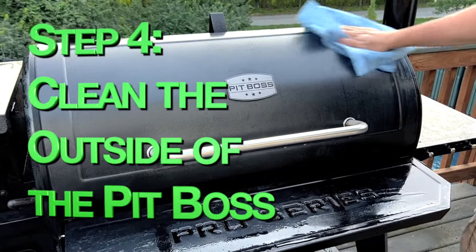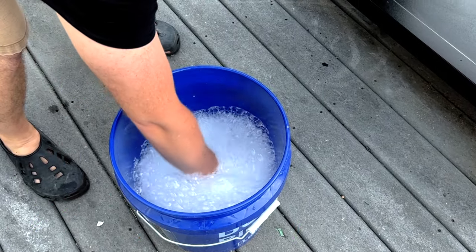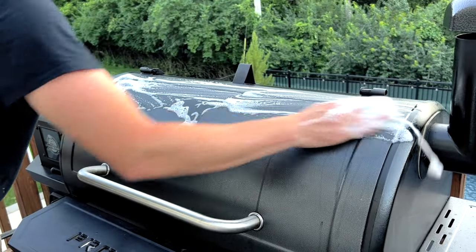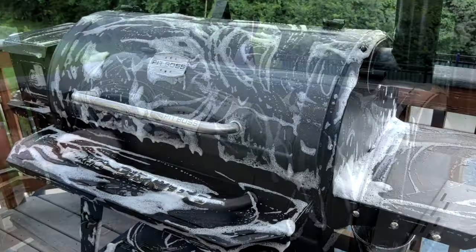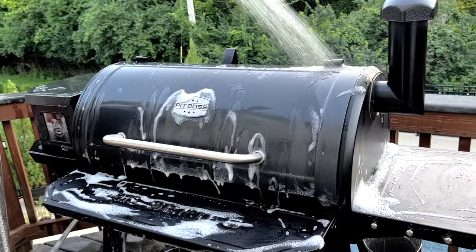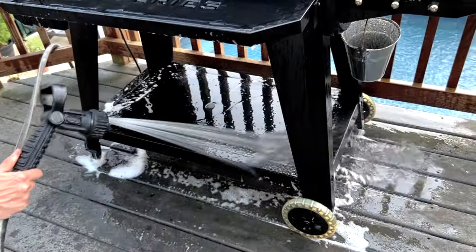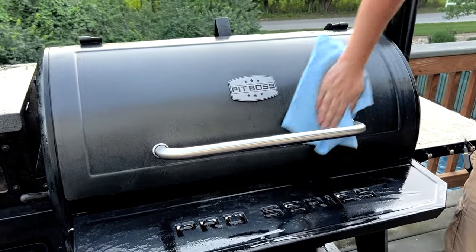For step four we're gonna clean the outside of our Pit Boss. I recommend cleaning it with a simple bucket of soap and water — use a mild dish soap and a gentle sponge that won't scratch the outside of your Pit Boss. Make sure to remove the metal tray under the front shelf before cleaning to get all the crumbs and gunk out of those crevices. Wring out the sponge well so you don't have soapy water dripping everywhere, and give the entire outside of your Pit Boss a good cleaning. Then gently spray down the Pit Boss to rinse off the soap. Be careful not to get water on the inside of the cooking chamber or the hopper, and be careful not to spray upwards directly into the controller box where all the electronics are located. Finally, dry the Pit Boss off thoroughly with some lint-free rags or shop towels to prevent water spots from forming.